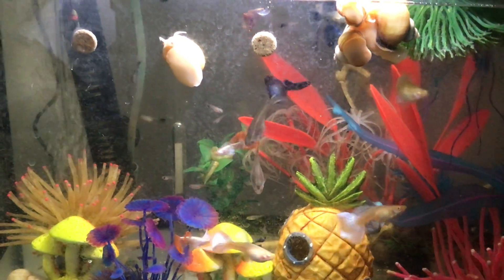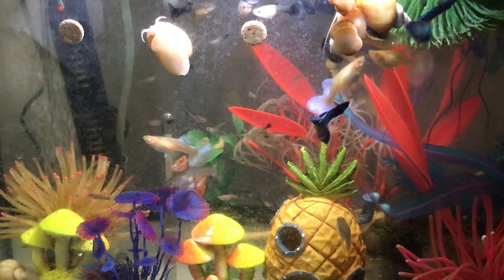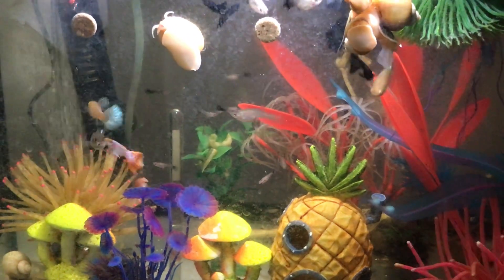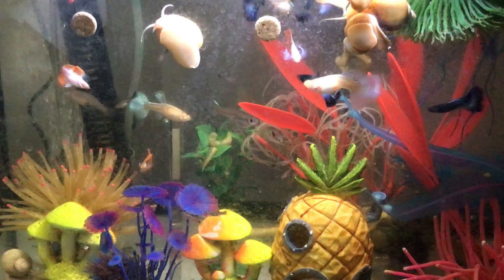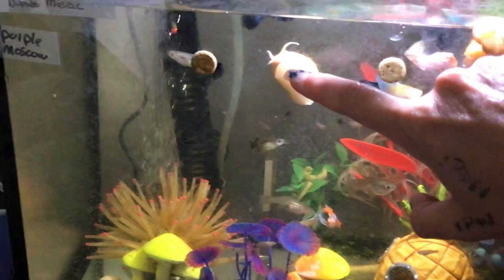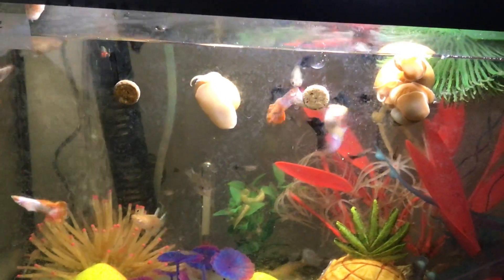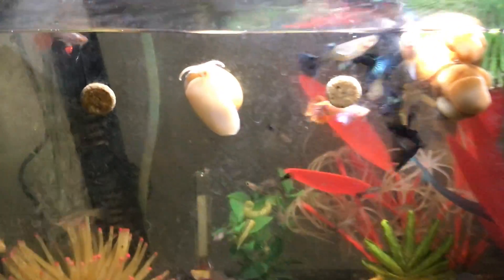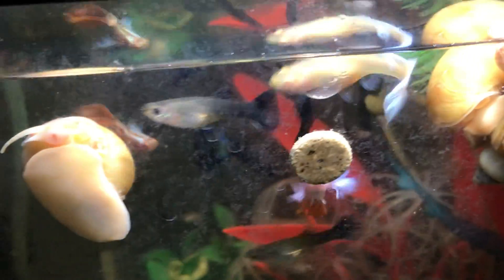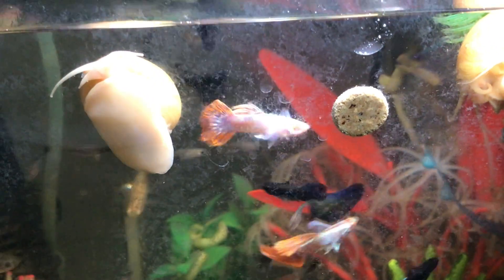So these are my albino dumbo mosaics. And I'm trying to breed them with a purplish, green, bluish mosaic. Oh, the snails nipped! This guy smells it but can't find it. I like these guys because their tails are like this, that pearly color. Look how pretty that male is.